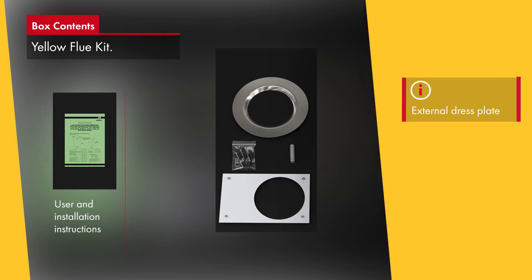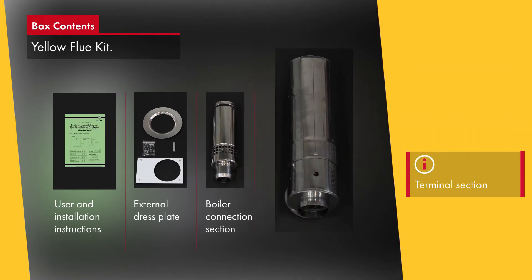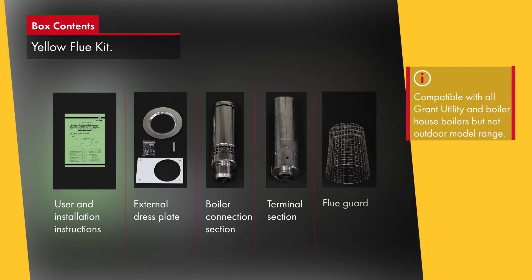The round low-level kit features self-sealing ducts and a unique quick-fit arrangement which ensures a perfect seal every time. The kits are compatible with all Grant Utility and Boiler House boilers, but not the outdoor module range.